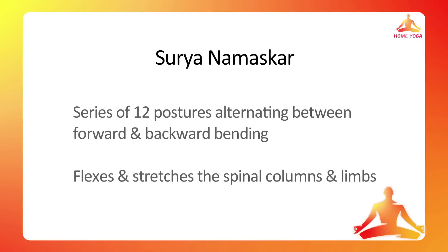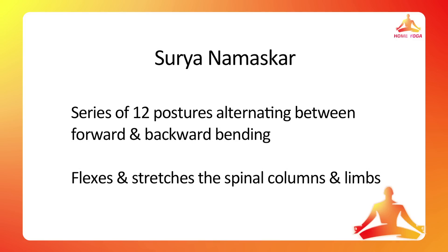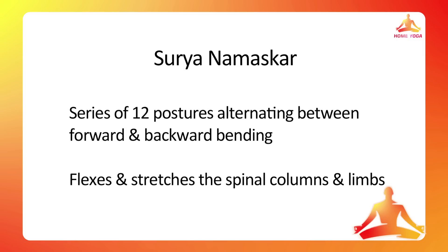For week one, we will stick to Surya Namaskar and Surya Namaskar only. Surya Namaskar is a series of 12 postures alternating forward and backward bending, thereby flexing and stretching your spinal column and limbs. The first seven postures are different from each other; the remaining five are repetitions of postures one to five in reverse order.